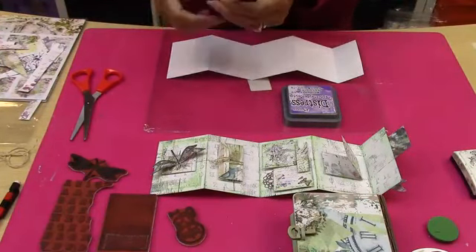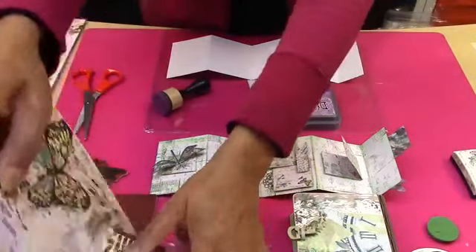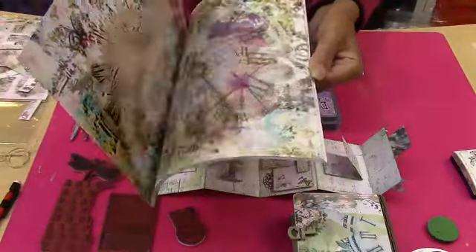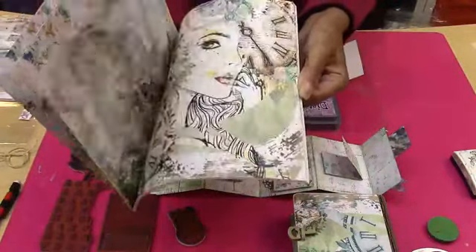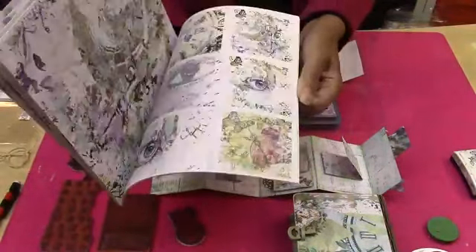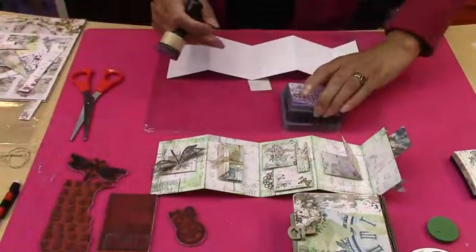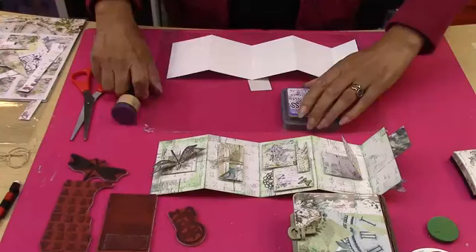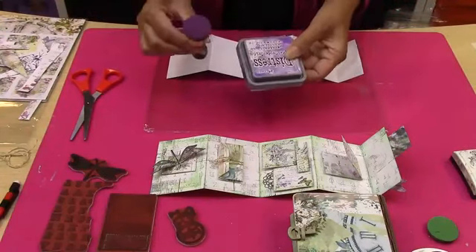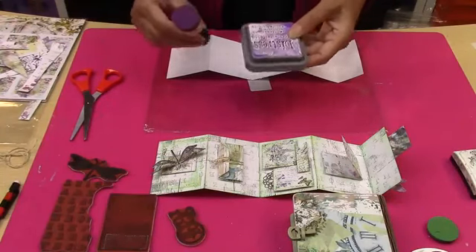The colour I'm going to choose is wilted violet. The reason I've gone with wilted violet is that within this pad there are blue, purple, and green tones — so I thought it would be nice to pull some of those tones out. Okay, let's get started. The first thing we want to do is choose your distress colour, or any inks that you're going to be using.